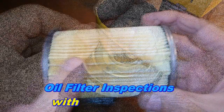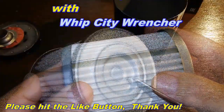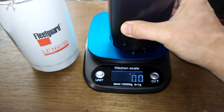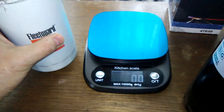It looks like it has a nice tight filtration of 99. Okay, here's the NAPA Platinum cut open — let's see what she weighs. 25.2 ounces, and the Fleetguard weighs...